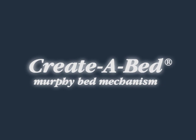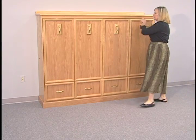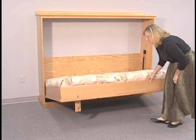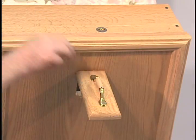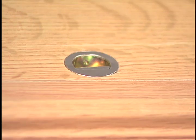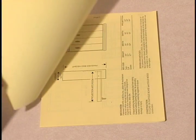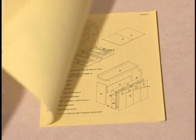The Create-A-Bed Murphy Bed mechanism was designed for the do-it-yourselfer with basic woodworking skills and tools. This patented mechanism uses gas springs instead of metal springs. It requires no floor mounting and was designed for years of daily use and comfortable sleep. This video is to be used in conjunction with your illustrated step-by-step construction booklet to construct a Murphy Bed using the Create-A-Bed Murphy Bed mechanism.